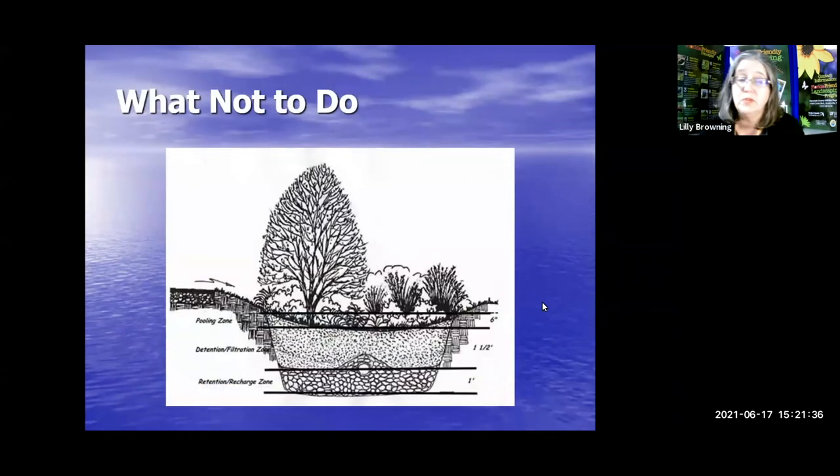Here are some things you don't want to do. This is a very complicated rain garden — if you want to get to this level of engineering, that's fine — but what we're pointing out is the tree in the rain garden. A tree is going to soak up all the water and all you'll have is a tree in a hole. Rain gardens should be out in the sun to let all those wonderful plants grow well. Trees do soak up a lot of water out of your landscape, which helps prevent stormwater runoff, but as far as rain gardens go, we don't include trees in the rain garden.